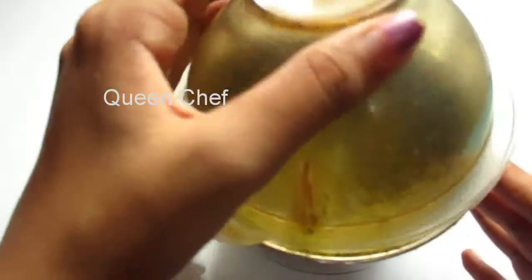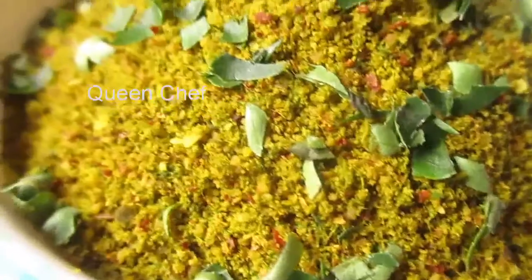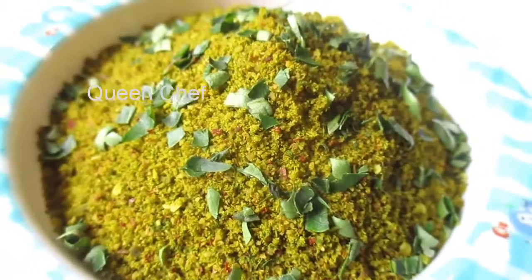Once blended, it should look like this. That's it — do give it a try and share your comments. Store the powder in an airtight container and use it whenever needed. Keep the powder completely away from water so that it will stay fresh for many days.